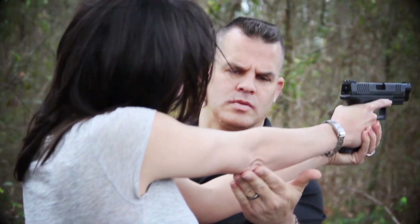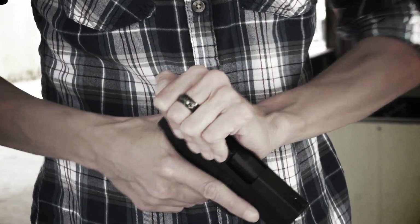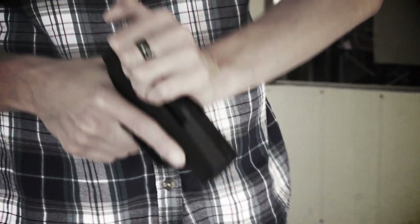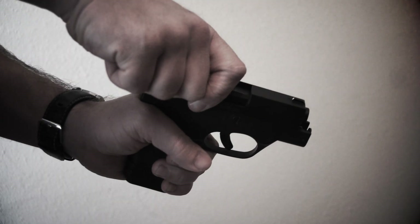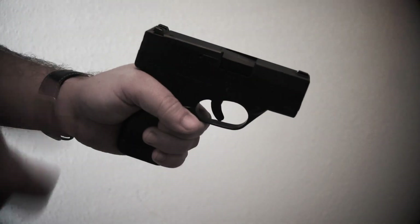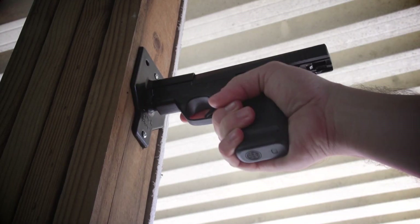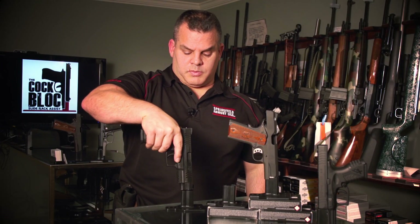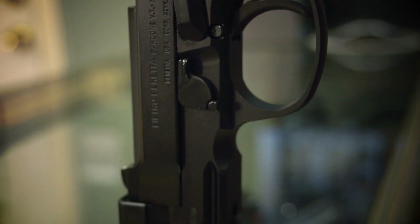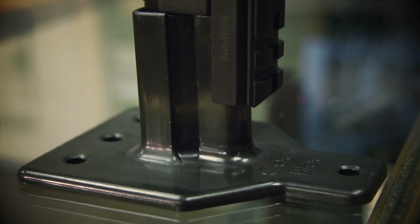I developed this device because as a firearms instructor, I had a number of students who had limited dexterity in their hands or suffered from a physical ailment that prevented them from manipulating a firearm and also limited them in the type of firearms they could choose. So I created this device — regardless of your physical strength, if you can hold the gun, then you can manipulate it. This makes the cock block the perfect device for loading and unloading your firearm.